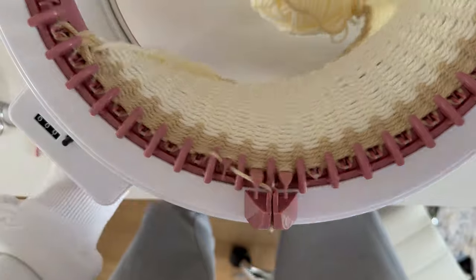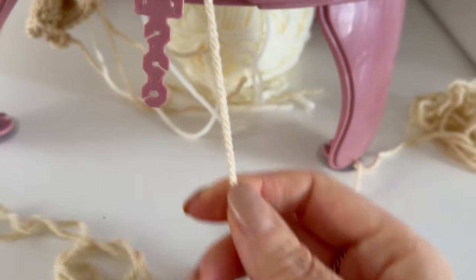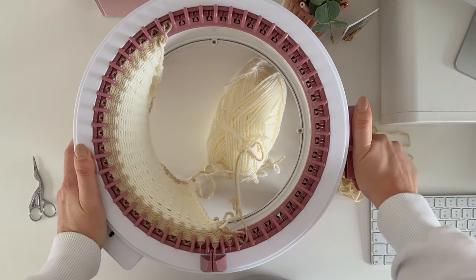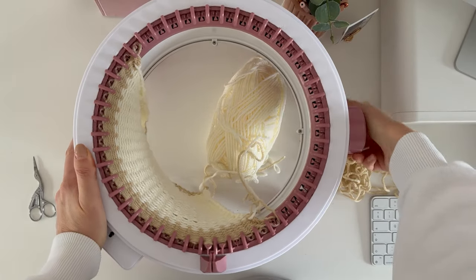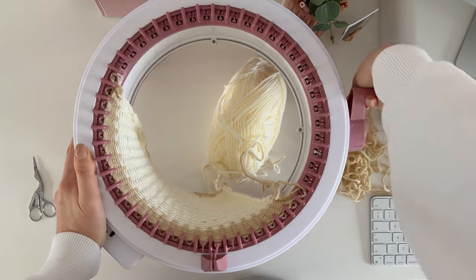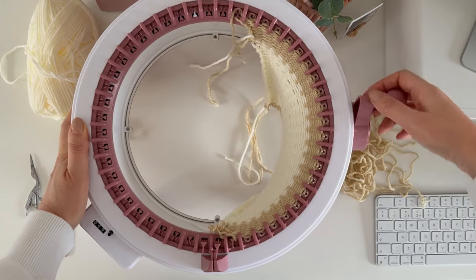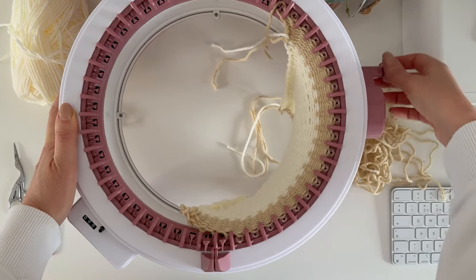Then you can cast off. I'm going to take the yarn off of the tension gauge and put it into the middle of the machine. Turn the handle as I usually would all the way forwards until you get to the end of the row, and then when you turn it all the way back your yarn should just fall off.